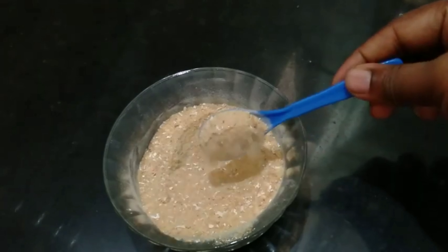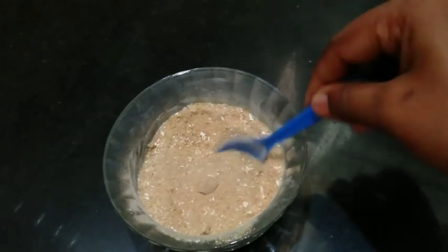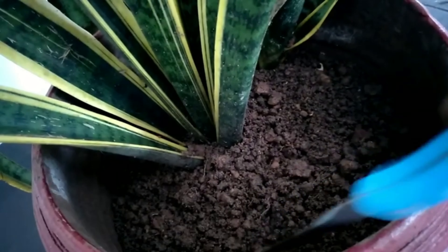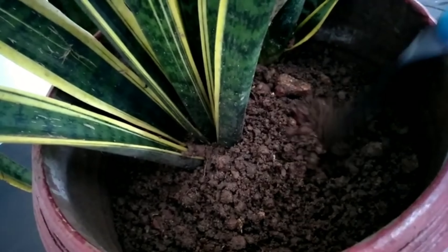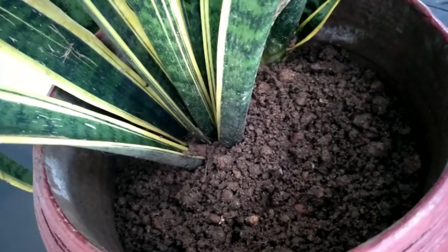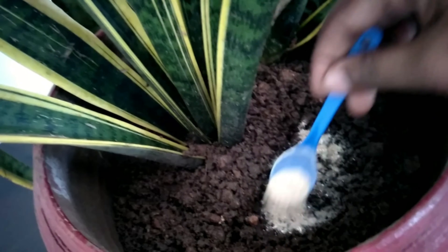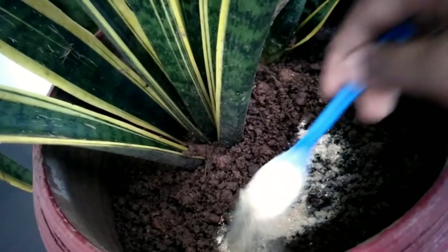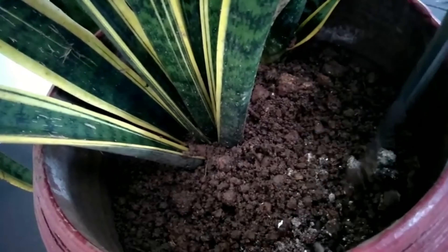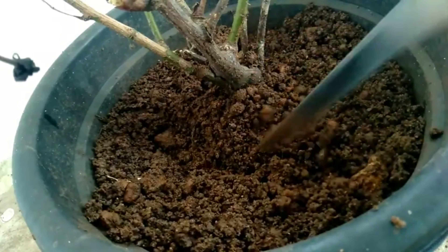We will use a spoon of fertilizer. We will use this in a few days. We will use 1–2 teaspoons of fertilizer. Then you can make a liquid like this.